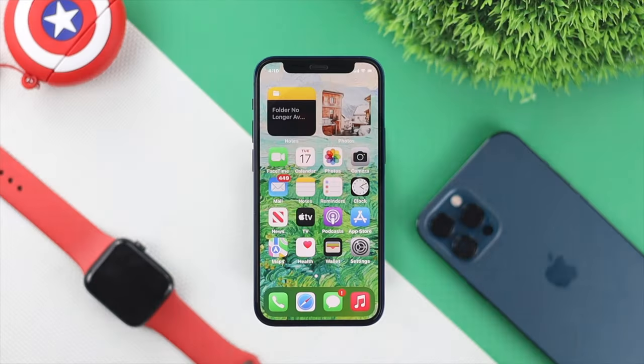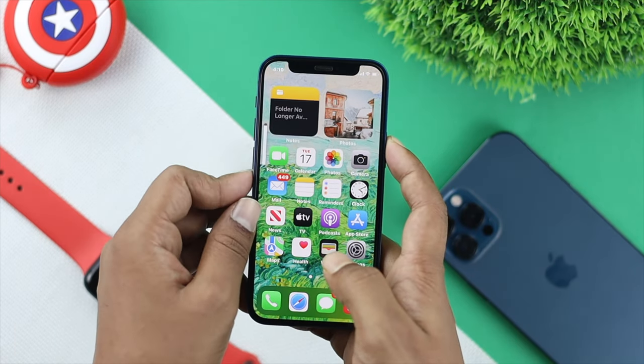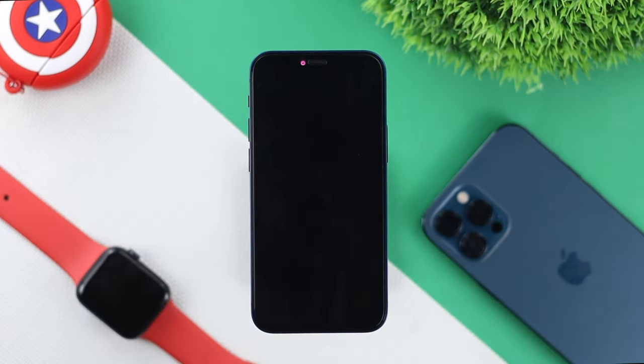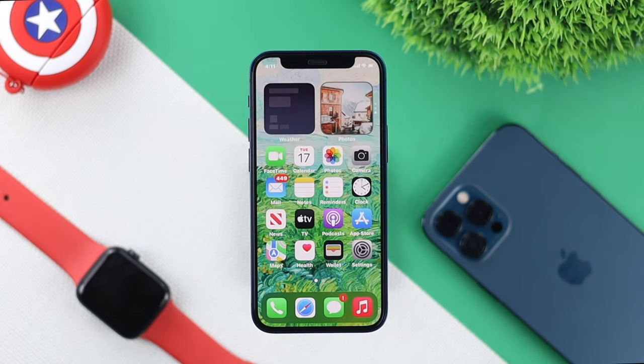First of all, you have to do this in a very quick way — just go ahead and press the volume up button and down button, and quickly press and hold your power button. Keep holding it until you see the Apple logo appears on your iPhone. Most people, after giving a forced restart, solve their problem.